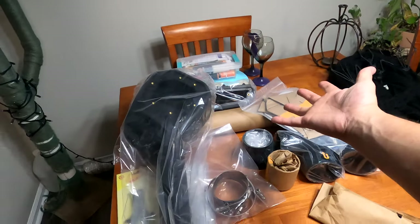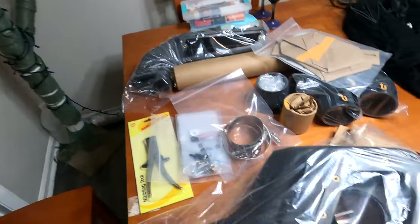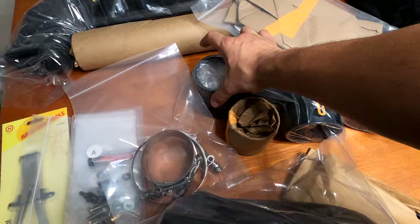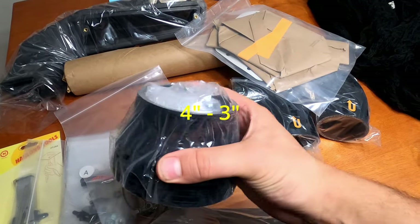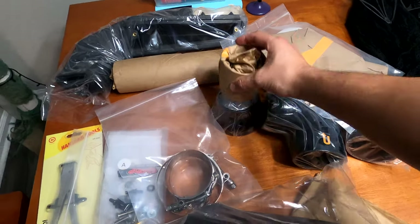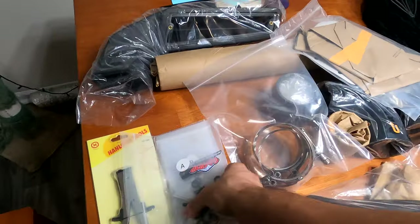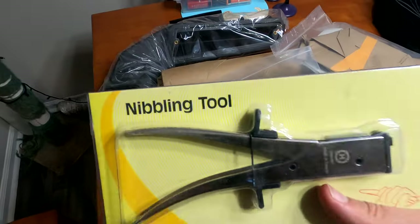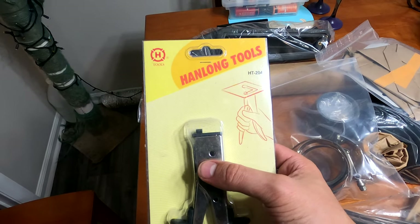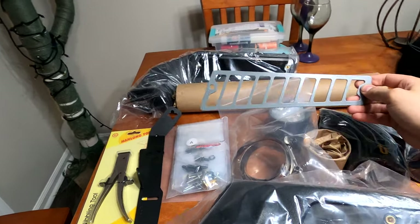We have ourselves the Uptake, which is super cool. This is the snorkel side that's going to be running up the body of the Tacoma — super dope. This is the part that will be going to the airbox itself. We've got a couple of hose fittings here, a three-inch to two-and-a-half-inch rubber hose connector, and this should be the adapter that goes to the airbox itself. Of course we've got our little clamps, an assortment of nuts and bolts, and they included a nibbling tool.